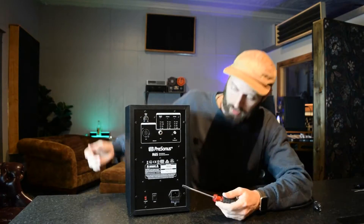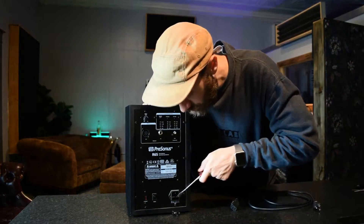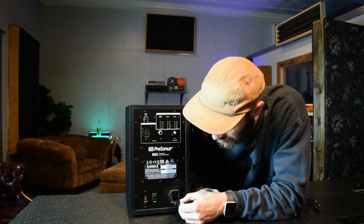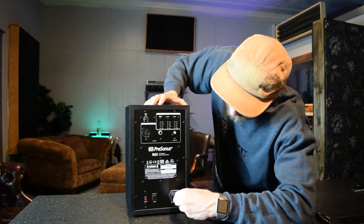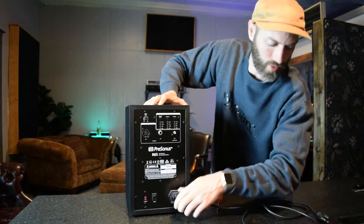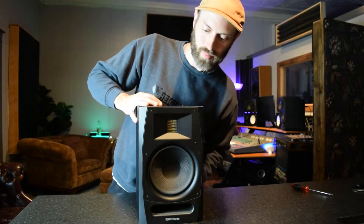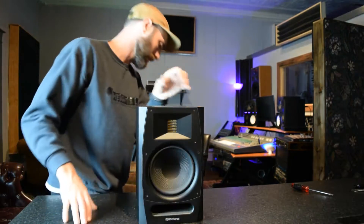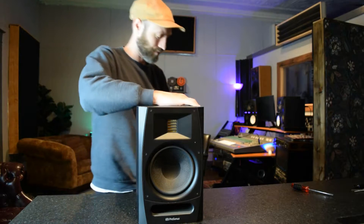In the back there's a fuse. Let's see if we can get that out. There's a spare in there. Still no light. Great. Now we can take it apart.